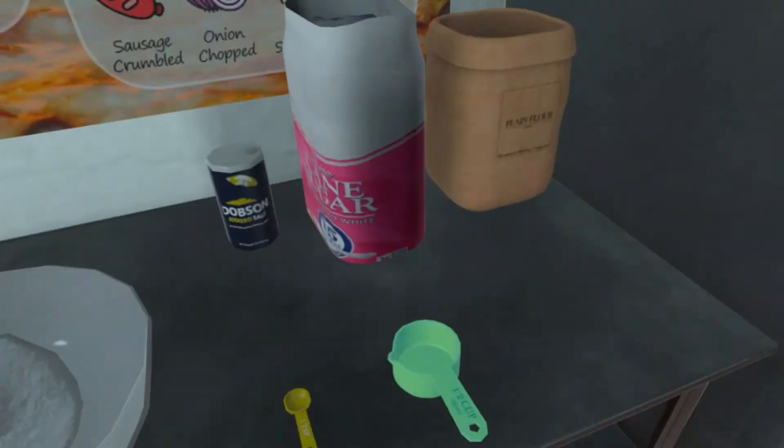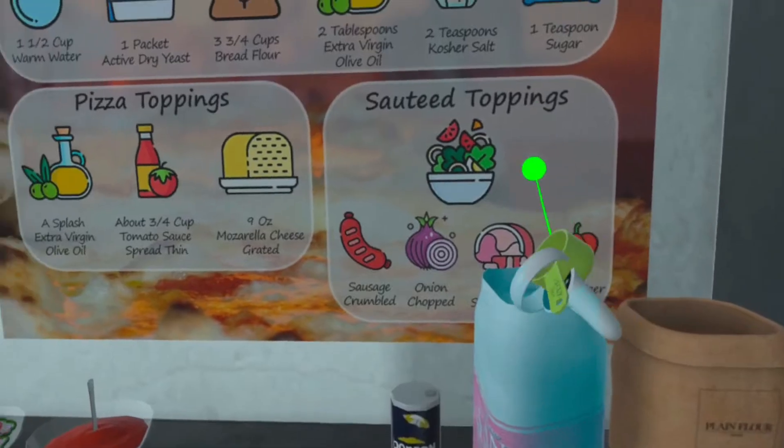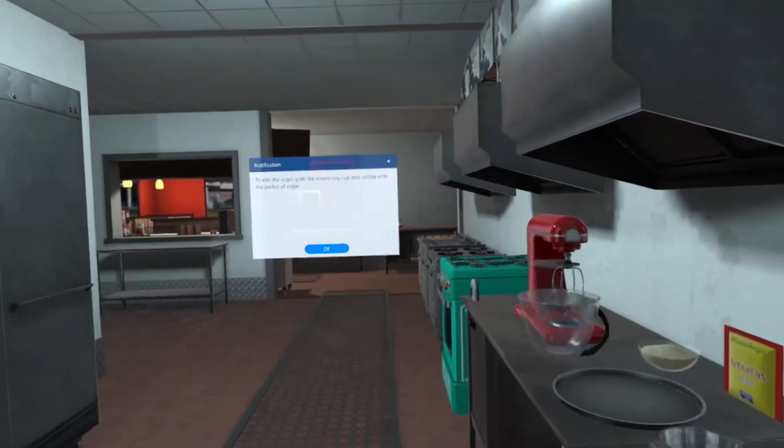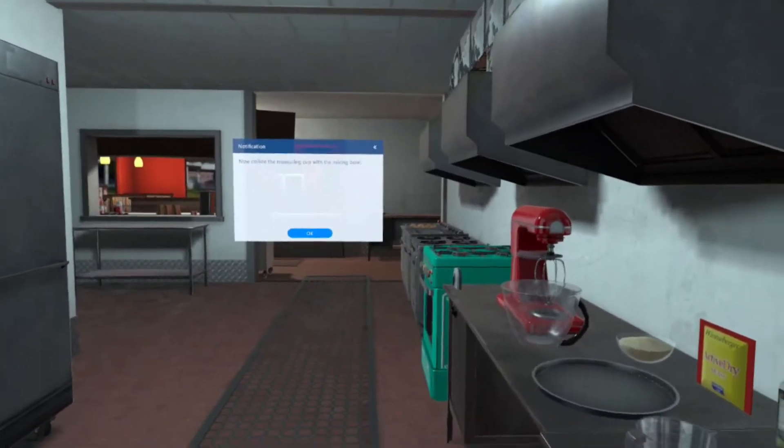To add the sugar, grab the measuring cup and collide with the packet of sugar. Now collide the measuring cup with the mixing bowl.